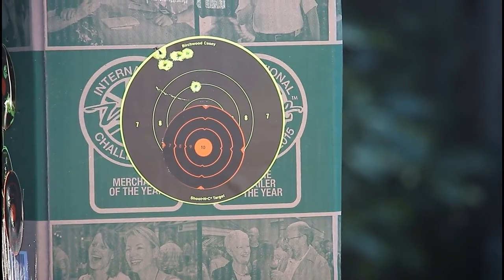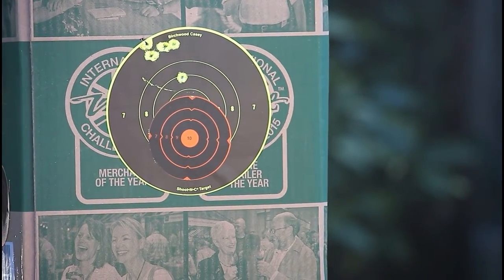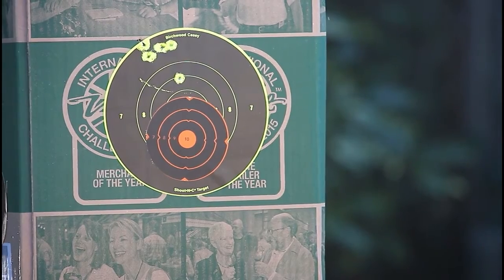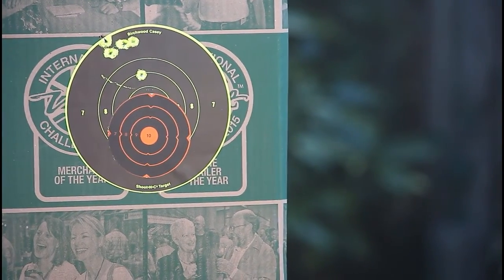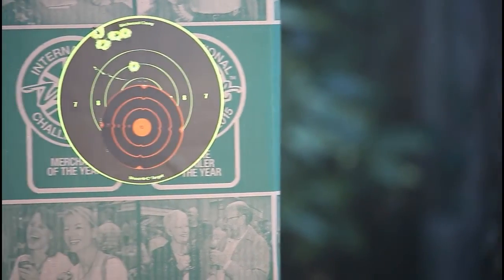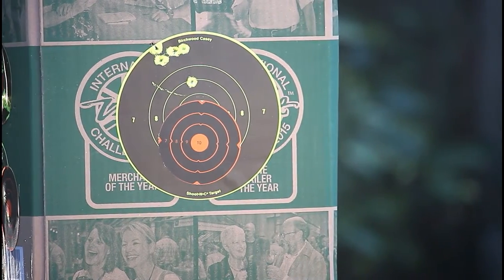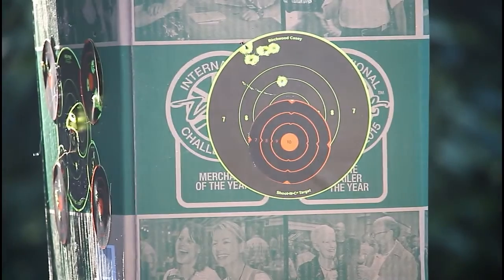That seemed to be far better. The grouping at the top — there's a stray one there obviously — but the other five shots seemed to be within about an inch and a half. That's pretty good. Those pellets obviously suit this pistol much better than the flatheads I used originally.